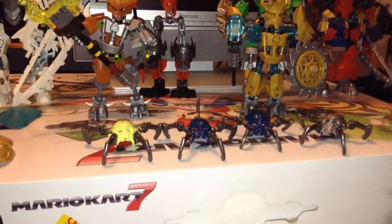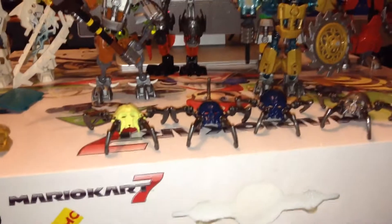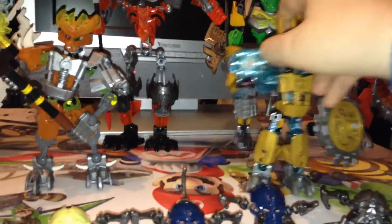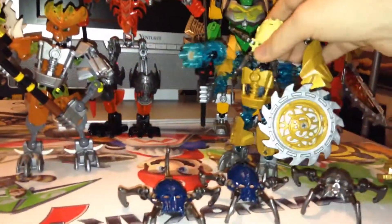You know, from those little brain things — the Bohrok. But these are like masks, which I'll show you. You can actually attach them if this guy's head wants to cooperate — there you go. You can put these guys on like masks, and it's supposed to take over them or make them become destructive and stuff. So kind of like mind control.